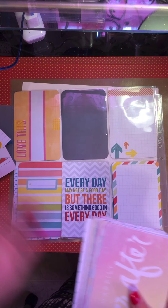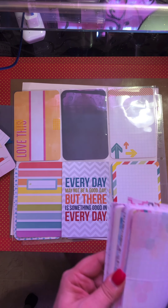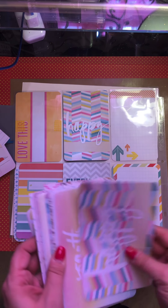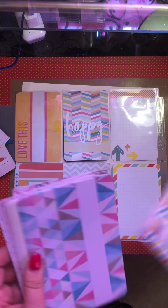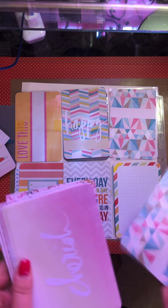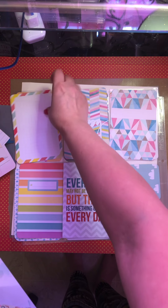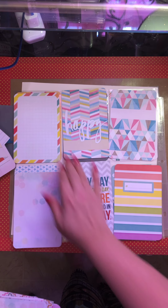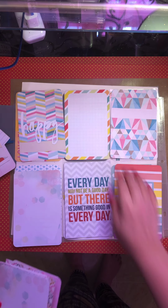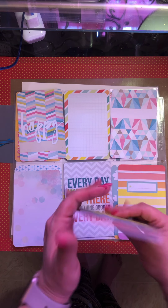So we've got one, two, three, four — we'll do five and six, and stick that one there. I'm going to mix them up and get them stuck in there. And I have one, two, three, four, five, six for the next page, so that's done.